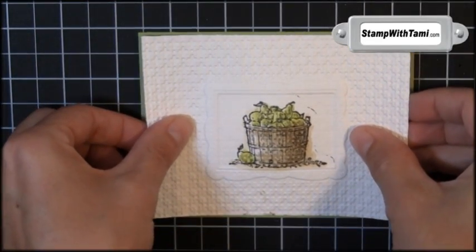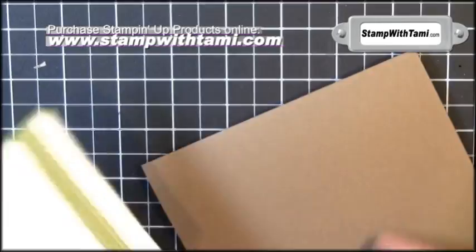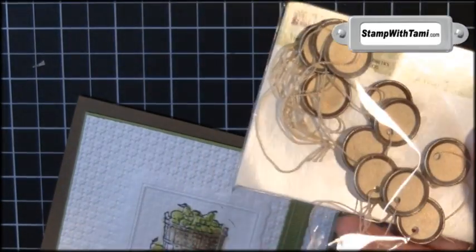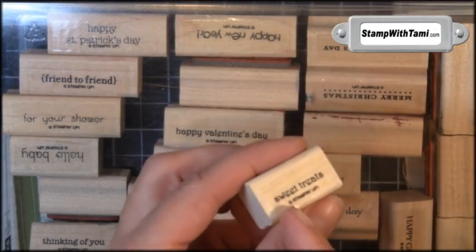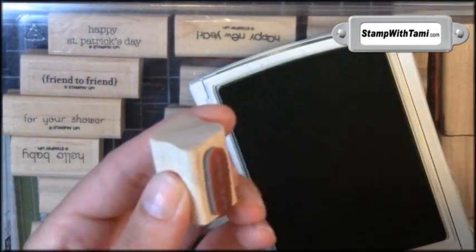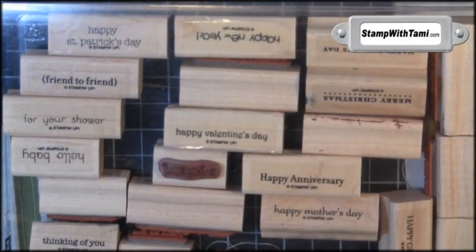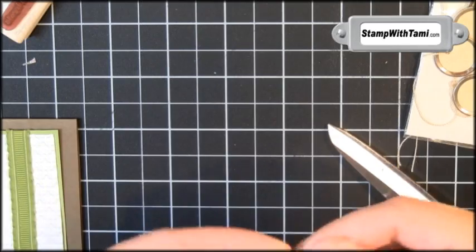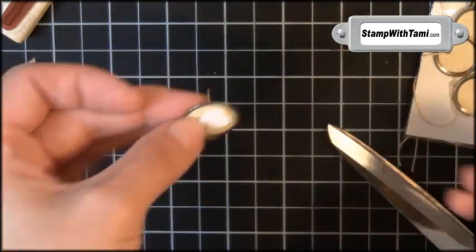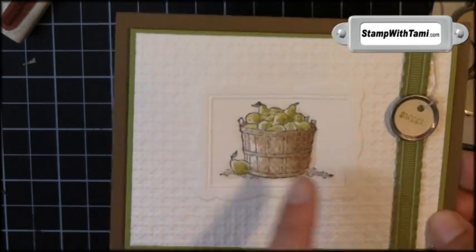I'm going to use some snail to attach this to either Lucky Limeade or Pear Pizazz — I have Pear Pizazz today. Then I attach some Lucky Limeade ribbon over the top with snail adhesive. That layers on a panel of soft suede. We're going to finish it off with some vintage tags — love these. If you look real close you can see they're actually sparkly. The words are from the Teeny Tiny Wishes stamp set, because this stamp set is great for anything. I just took 'sweet' from the sweet treats, and you can either color it with a marker or just use the side of the stamp pad. Then I cut off the top of the ribbon that came with it and tied a little knot on top, stamped a dimensional on the back, and that just sticks on there. It's so sweet! Thanks so much for joining me today — I hope you've enjoyed this really cool technique.